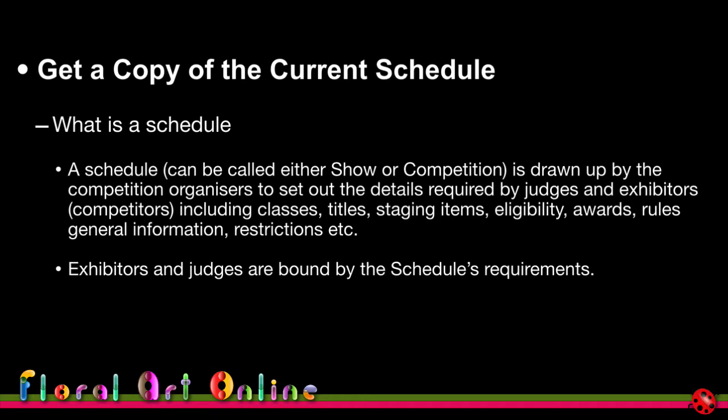Both competitors and judges are bound by the schedule's requirements — they are the rules by which the competition is run.